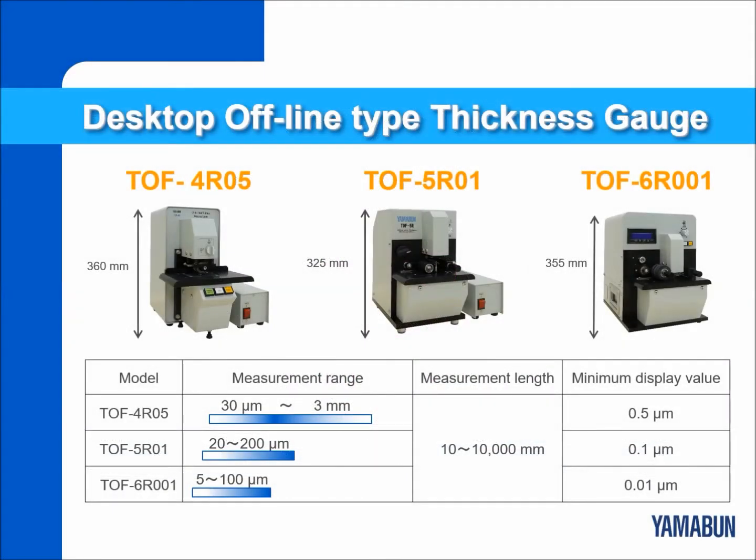We provide three different models of our desktop contact type thickness gauges that are most appropriate for quality control. We suggest the model that is suitable for your product.